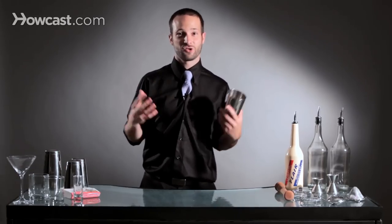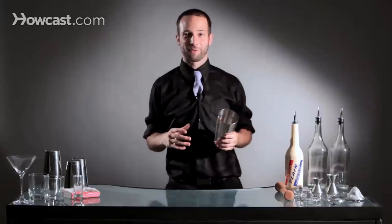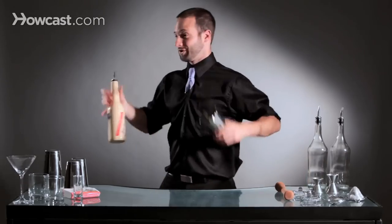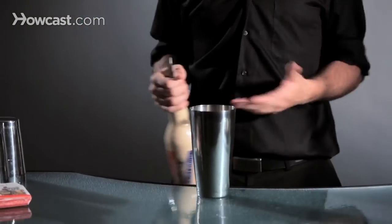The most important thing is how to finish your flare routine. You're doing all sorts of stuff, bottles are going all over the place, everyone's sitting there watching everything you're doing, all in awe. How do you finish? How do you pour the bottle? The last thing you want to do is do all this crazy stuff and then just take the bottle and go like that. It's anticlimactic. It doesn't work.